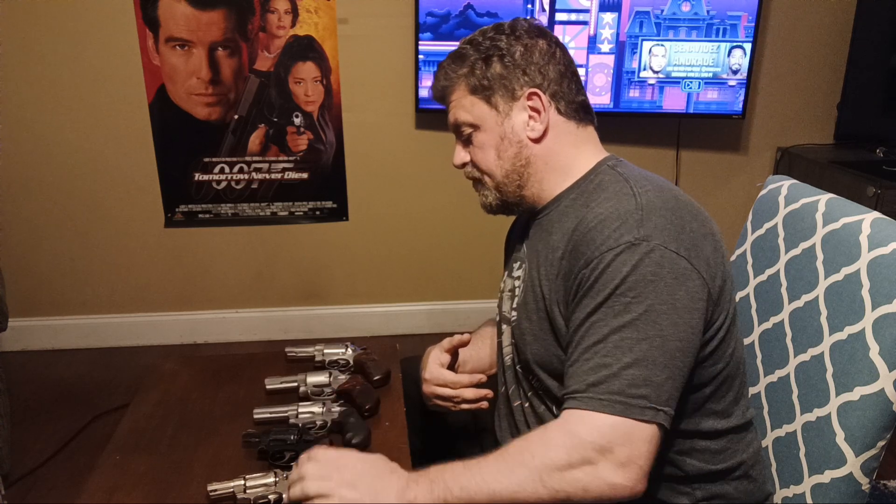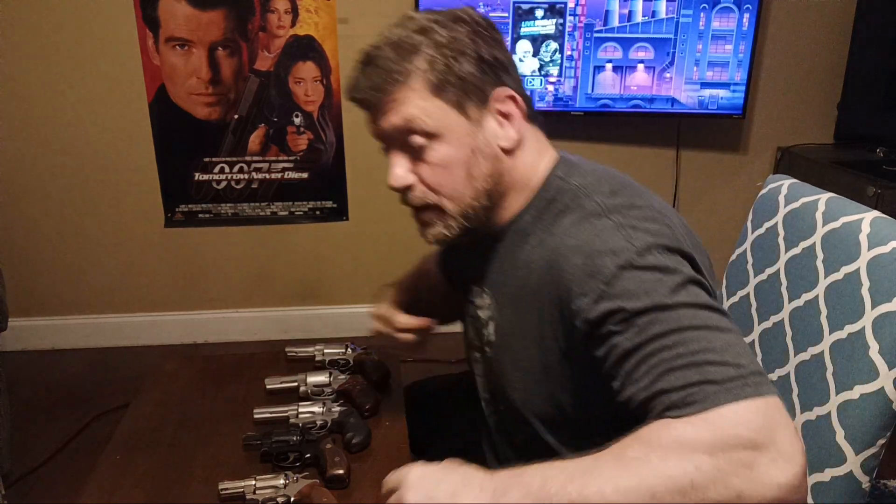Nine-millimeter revolvers offer great ballistics, though you may give up a round of capacity. You can also get a .22 LR revolver for cheap training. Check out the follow-up videos on holsters and recommended carry ammo. Let me know in the comments what you think is best for carry — whether you carry a four-inch, open or concealed, on the ranch or in the woods, or even a six-inch in a shoulder holster. Take care, everybody.